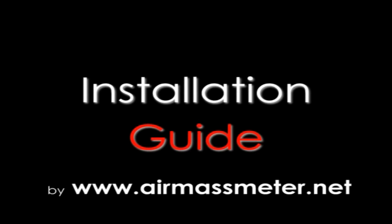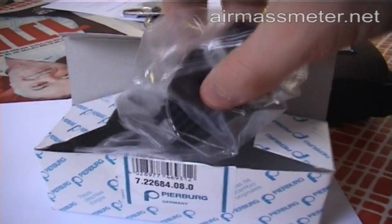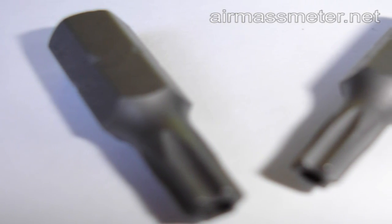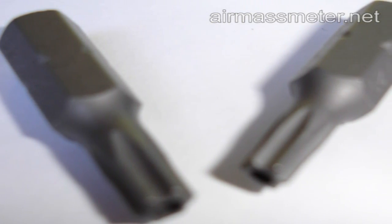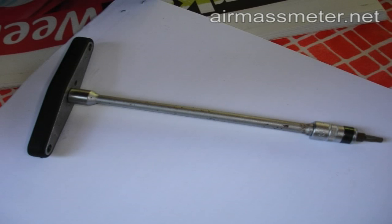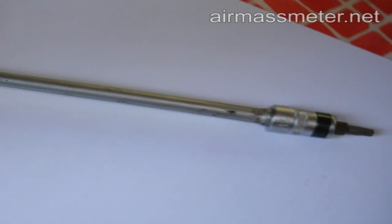This is the installation guide for the Pierburg air flow meter 722-684-080. After receiving the air flow meter, you will find two torque bits. Either one of those torque bits especially fits the screws of your air flow meter. You will need to attach the torque bit to a screwdriver.